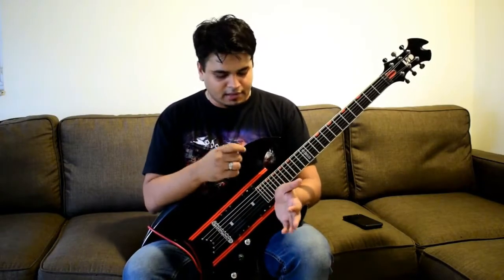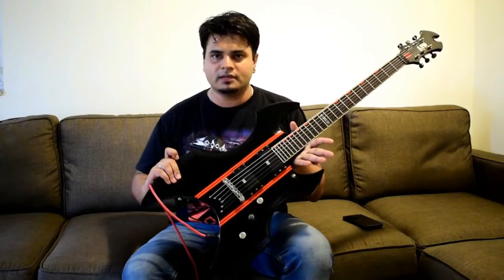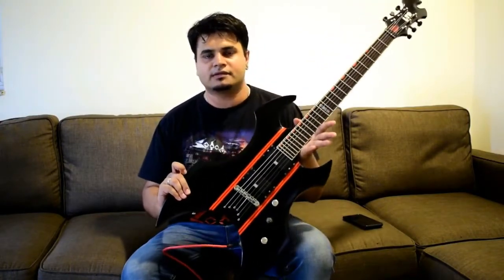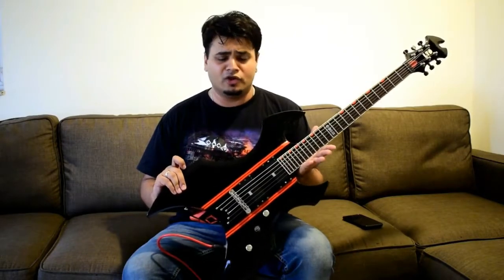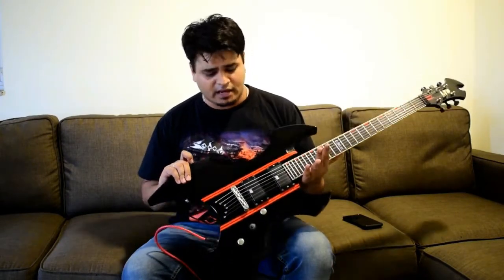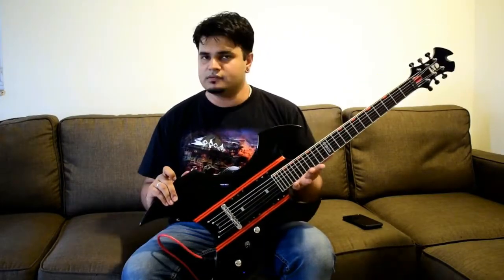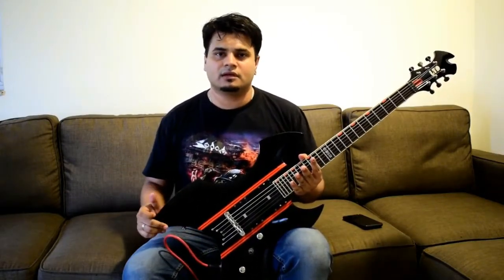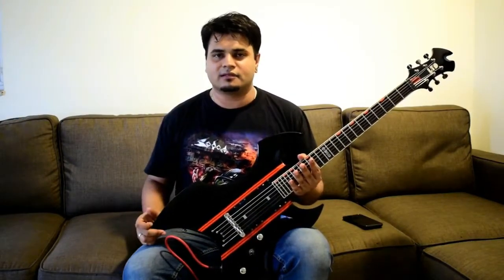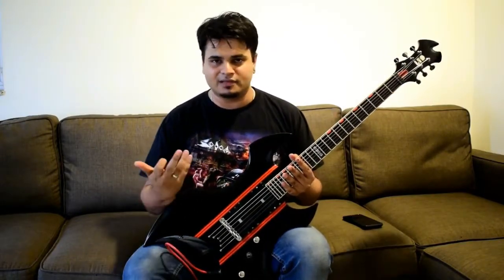The only other change on this guitar is these two stripes. This is not painted on or anything like that — it's just vinyl stickers. You can go to any car dealer or small shop that deals with stickering, and for probably around 10 rupees they'll get you these stripes and you can put them on. This was actually the first guitar I tried this pattern with, and over the years I think this has become my signature, because my whole collection tends to have these.